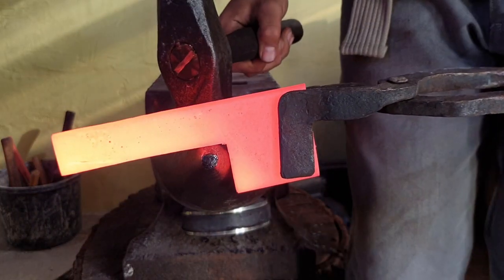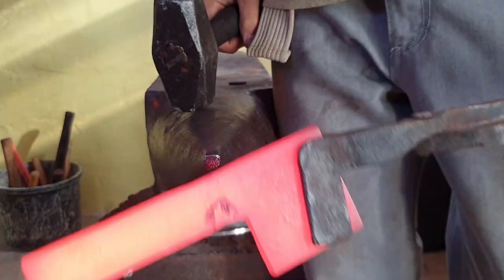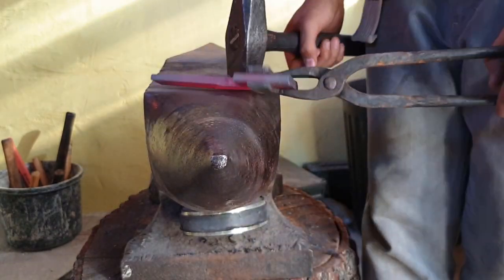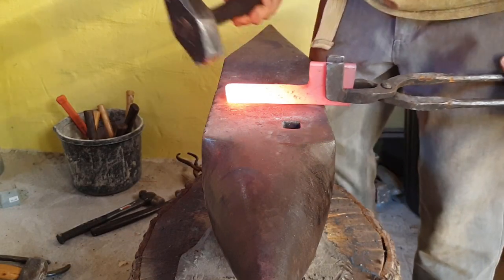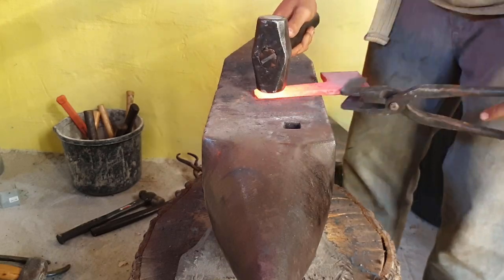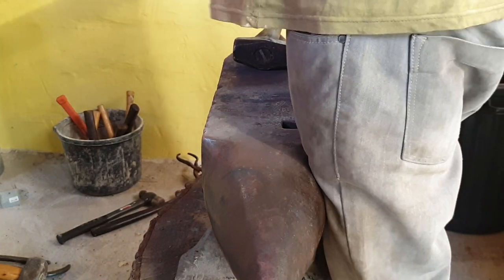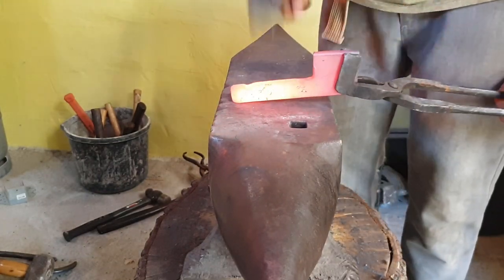Here I'm just forging the rough shape of the axe. Right now I'm just marking off a small section of the end of my tang for where I will forge the pommel.